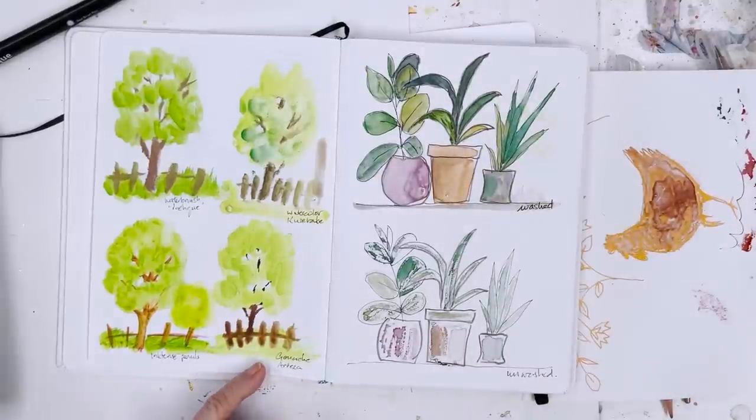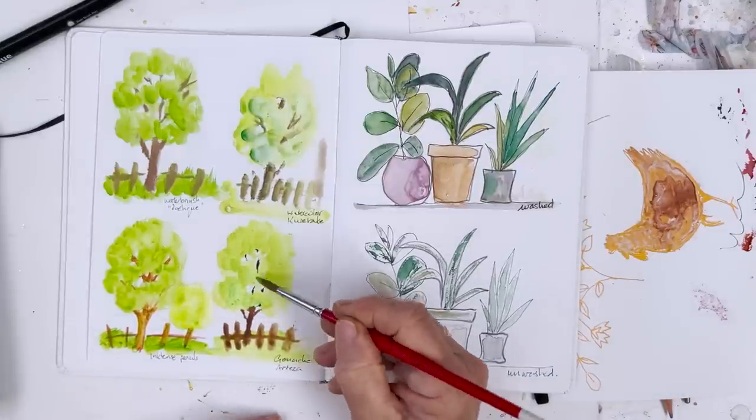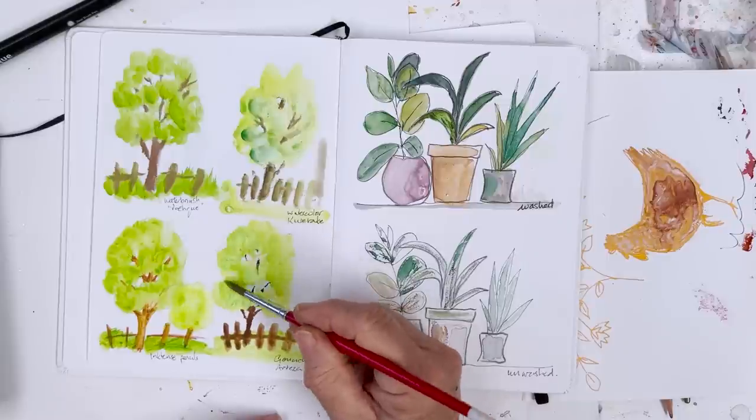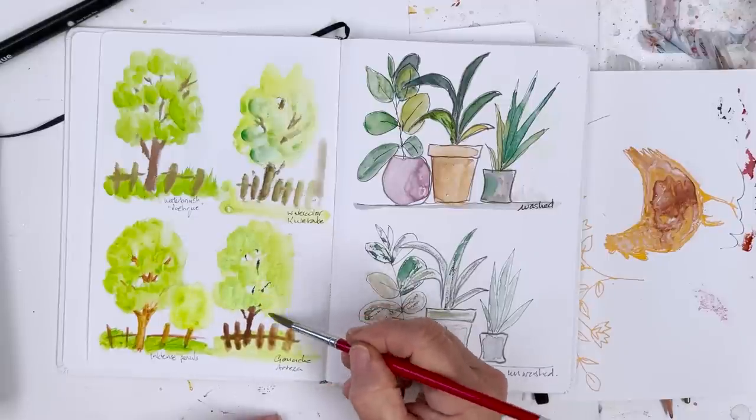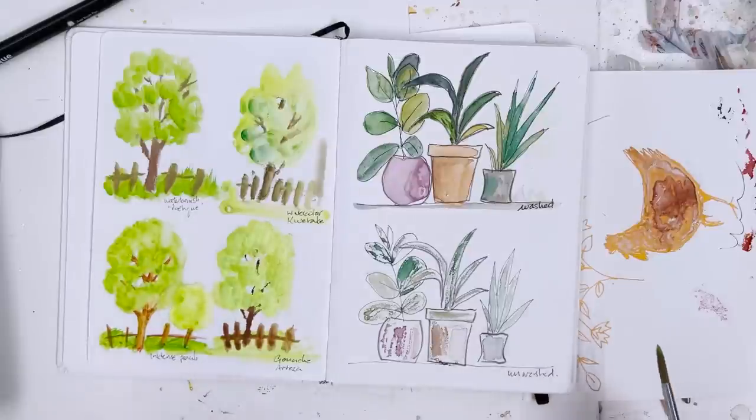This one down here is gouache - this is Arteza gouache, which is a reasonably good gouache. And that went on much better than the plain watercolour, and is going on again absolutely fine. Look how bright it is.